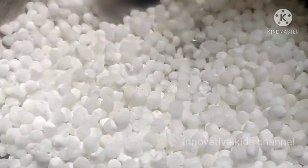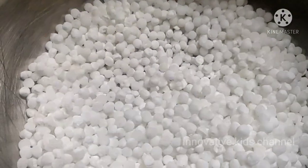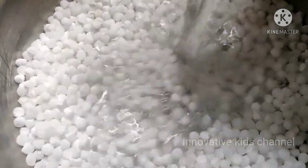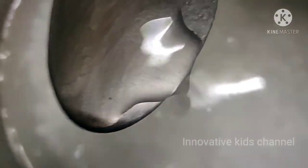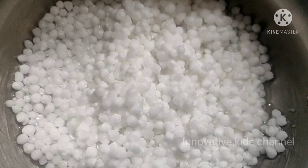For this recipe we need 1 cup of tapioca pearls. It should be like this — not too small. So now let's wash the tapioca pearls with water. We need to wash it at least 4 to 5 times until the water comes out clear.